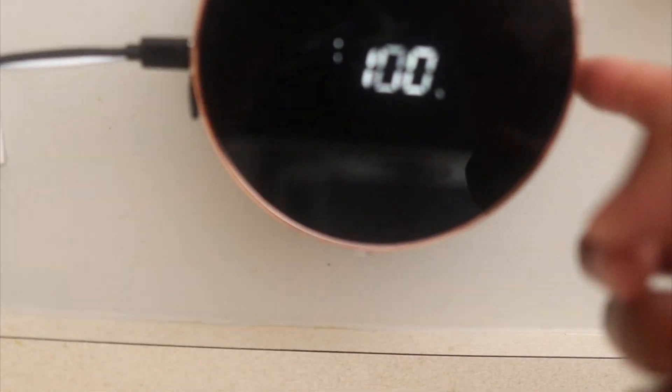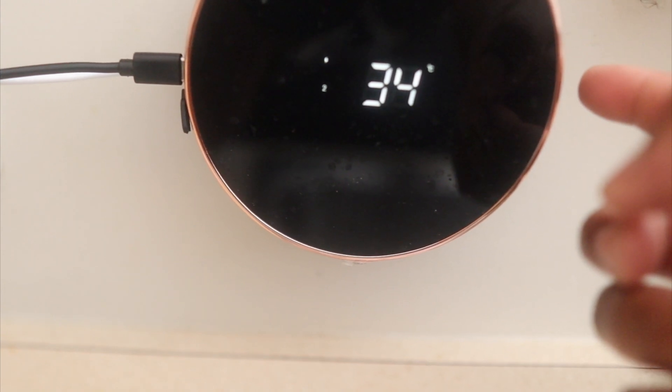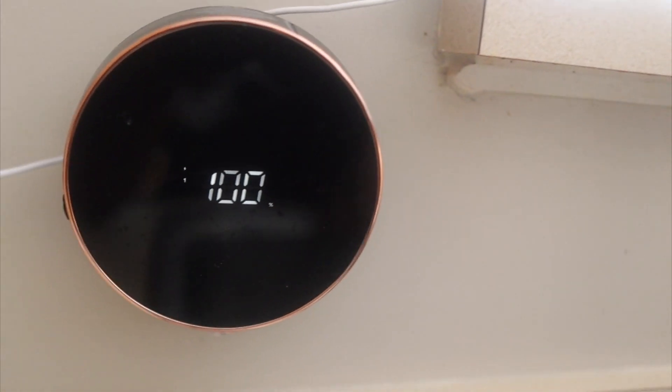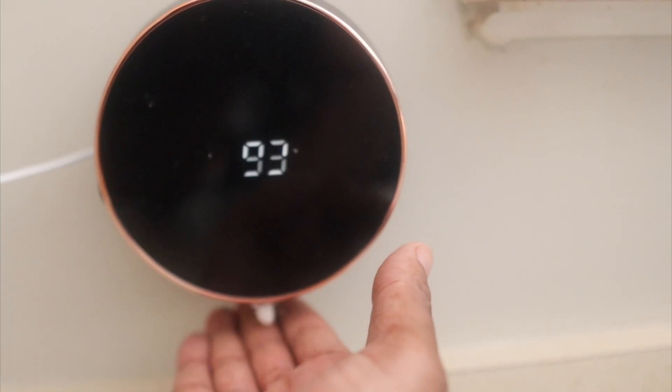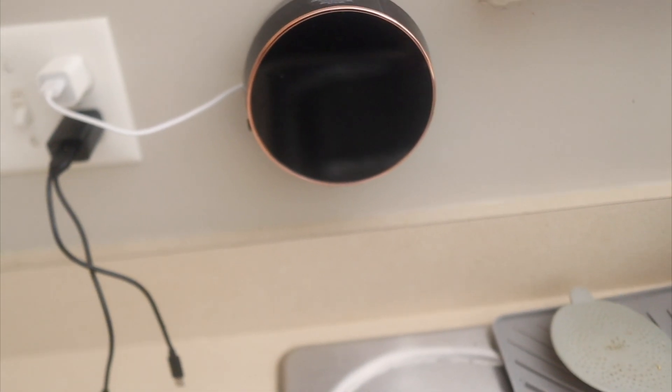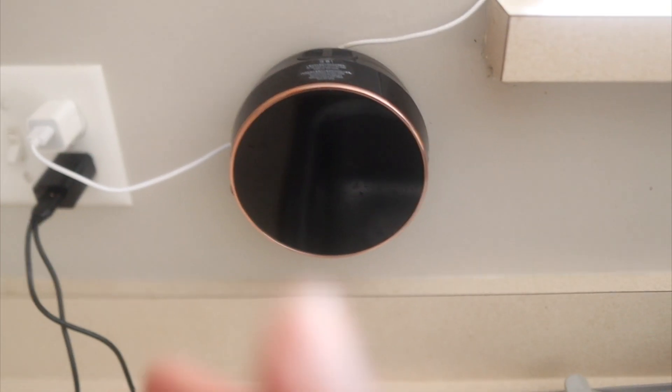If you want to check the temperature, double-tap to go to Celsius, double-tap again for Fahrenheit. Tap to get back to level one. If you power it off, the always-on mode goes off and you won't see the battery level until you ask for soap. The battery life is at 100% right now, and it also shows the temperature. You can leave it in always-on mode and keep the charger plugged in depending on your outlet situation.